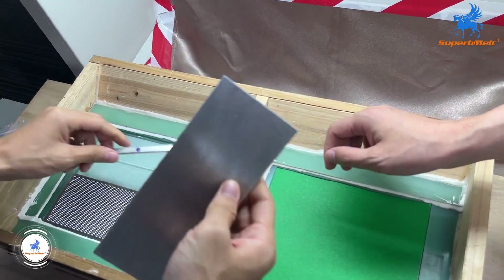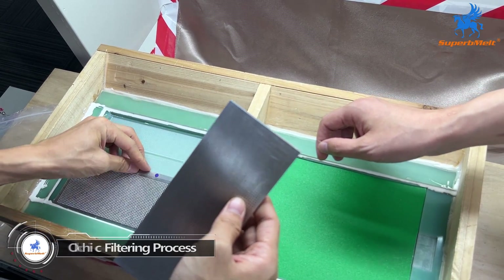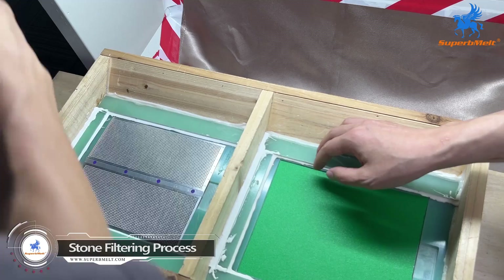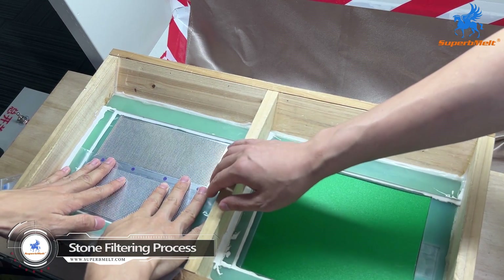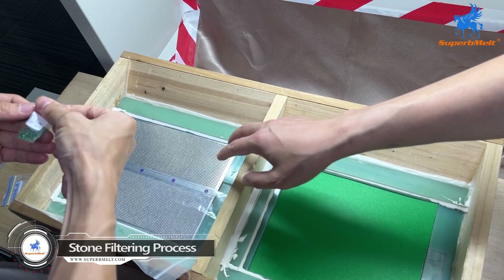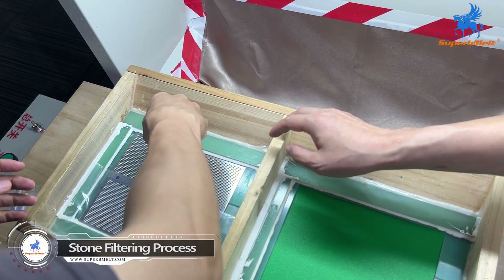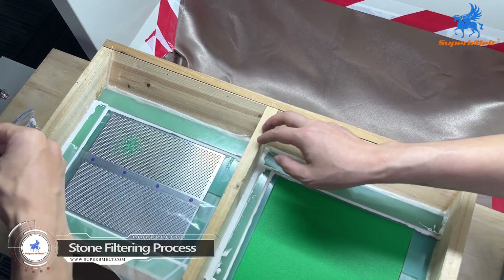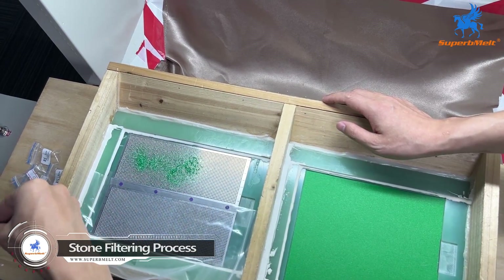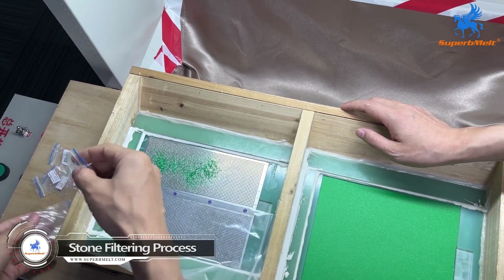For now let's do the stone belt filter. There are two plates. We will set two different colors of the stones. The diameter is 1.0.